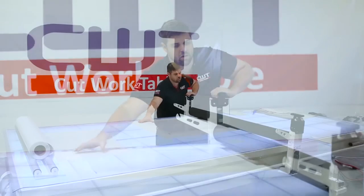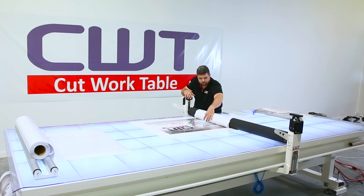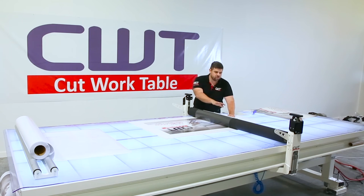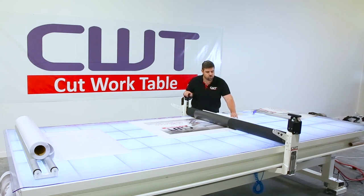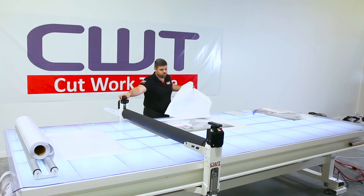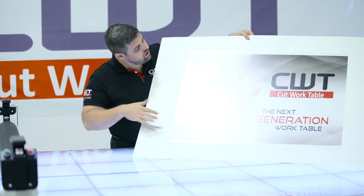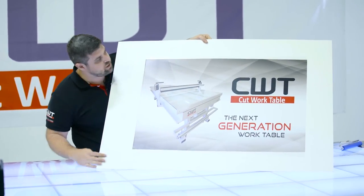Just like that. Then we'll pull the laminate over. Once we take our flat back, the key is to not allow the paper to get into the roll. So we want to make sure we hold it just like that right there. Now you have a very smooth lamination.